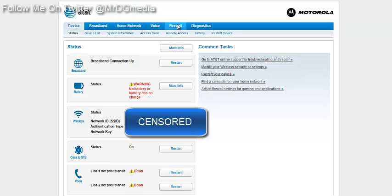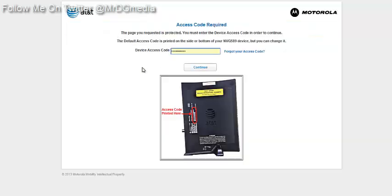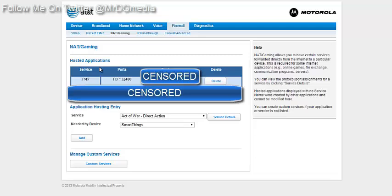There are plenty of other ways to find that online. Once you're in, go to Firewall, then go to NAT/Gaming. It's going to ask for your password — that's on your router itself. I have mine already entered, and I'll box out my information so you can't see it.